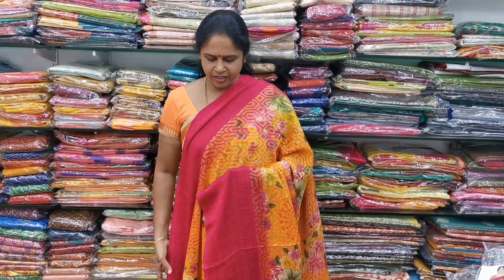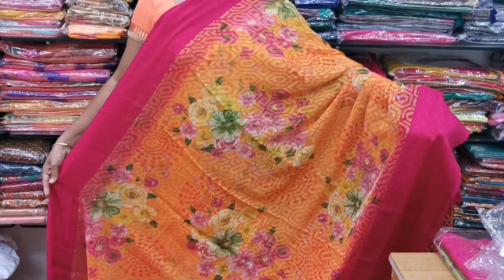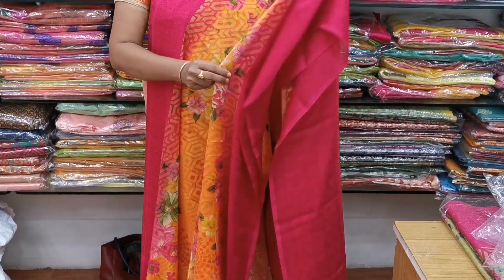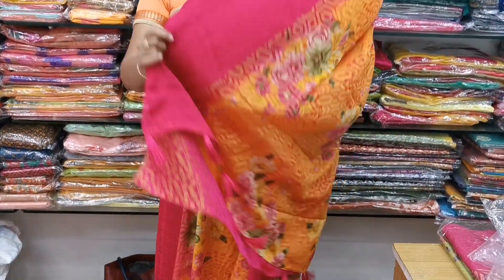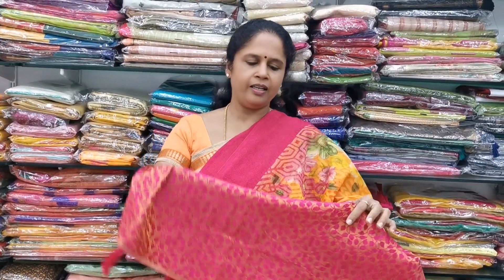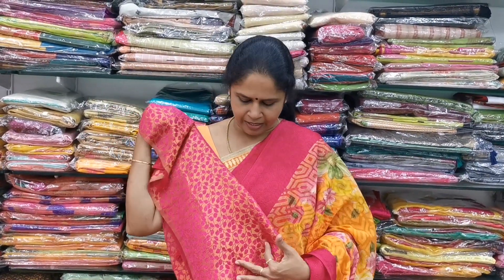Saree number 5 — same design as the previous saree. It is an orange color with a pink color border. Saree full of floral design and you can see the flowiness — very lightweight and soft. On both sides you have beautiful self-embossed pink color borders. All these are very very lightweight sarees. In the pallu end, there are tassels. The blouse is a pink color with leaf and creeper design pattern. The cost is 1,150.